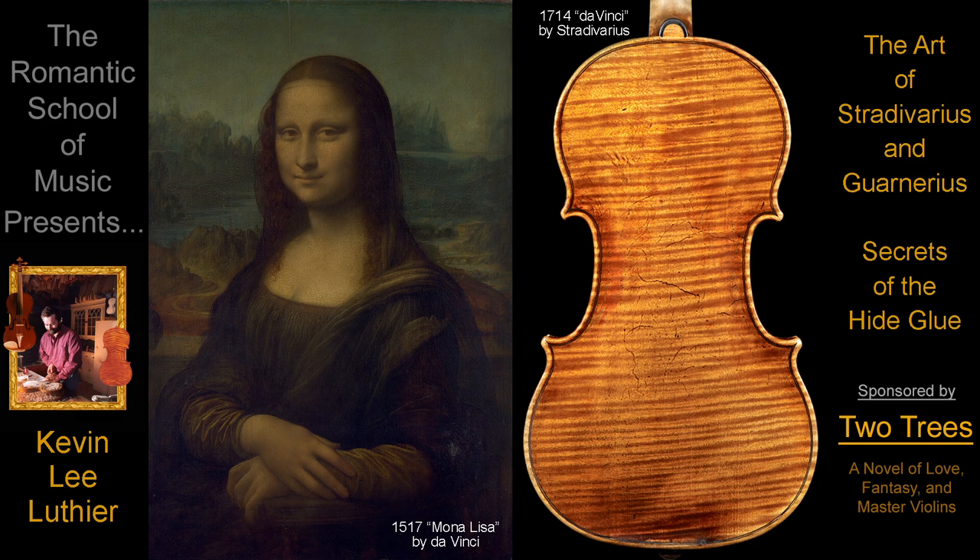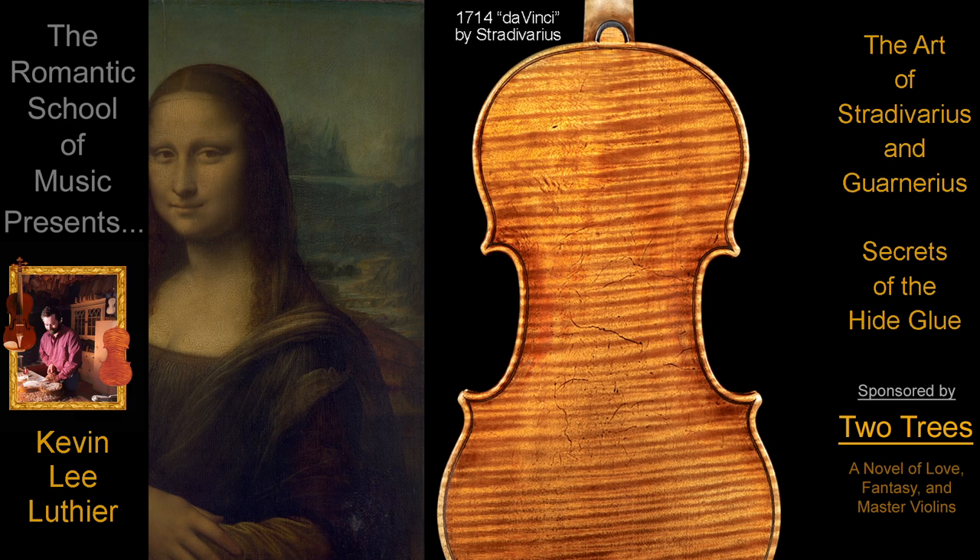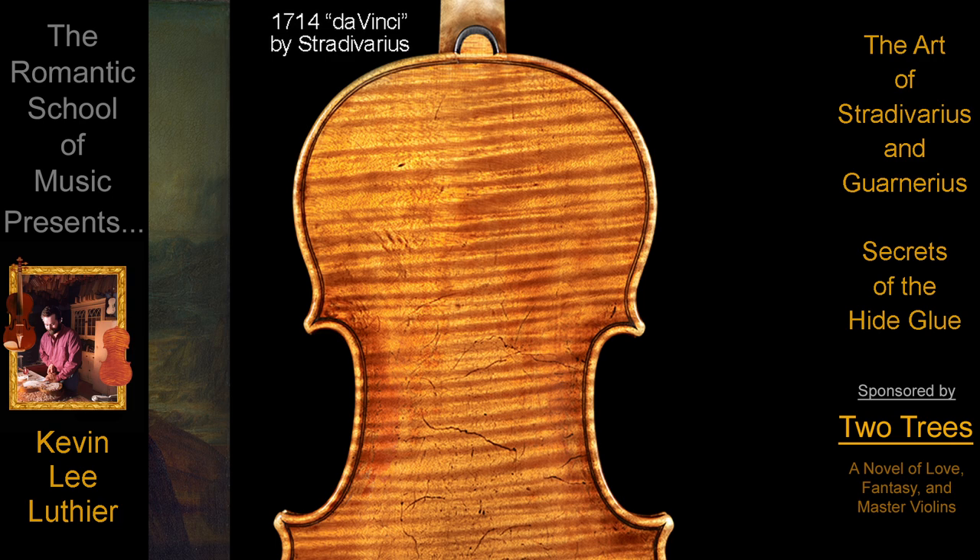Yes, age and wear can add to the contrast, yet there will always be an added artistic quality if the shading is in the instrument from the very beginning, under the varnish.